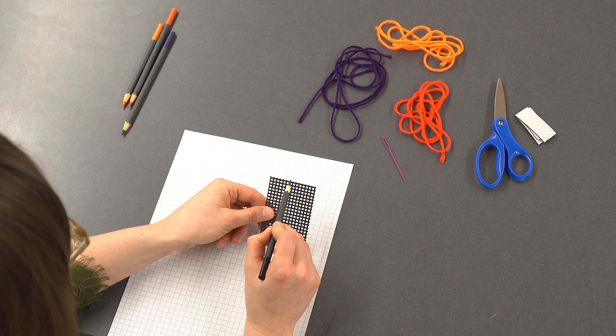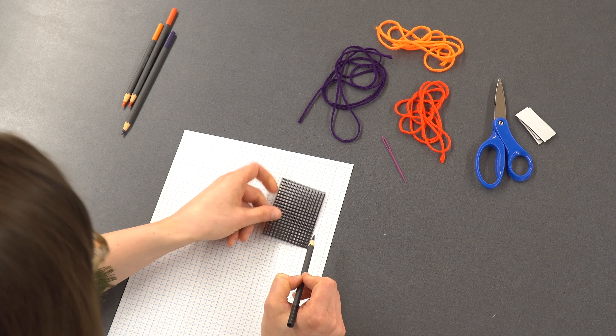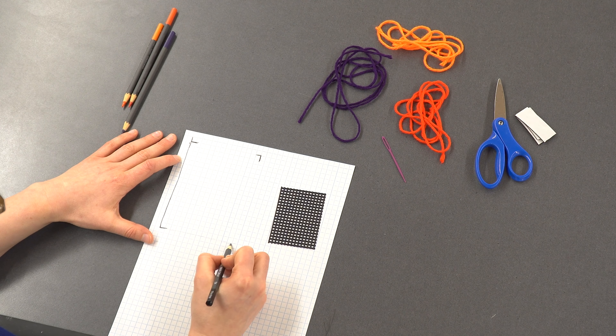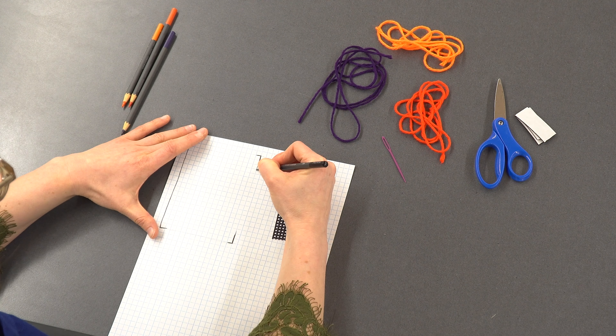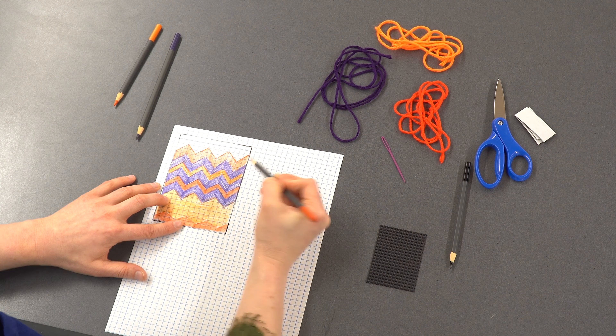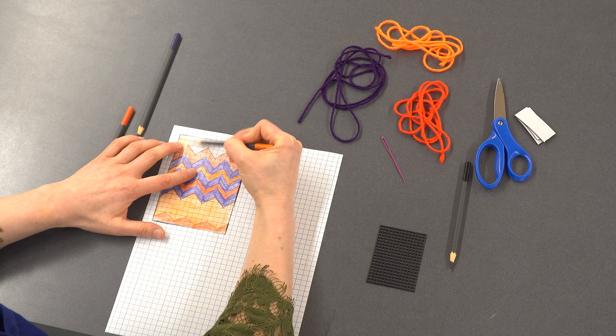If you'd like to sketch your design before you get started, try using grid paper to make a plan. Count the number of vertical and horizontal squares and mark your grid on the paper. This is the design I will be making today. You can also try a more free-form approach if you want.